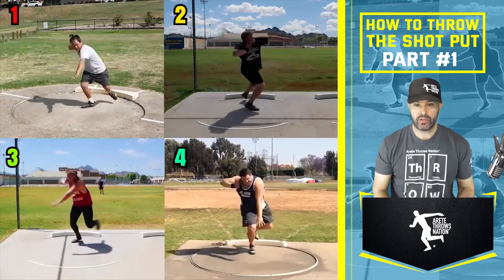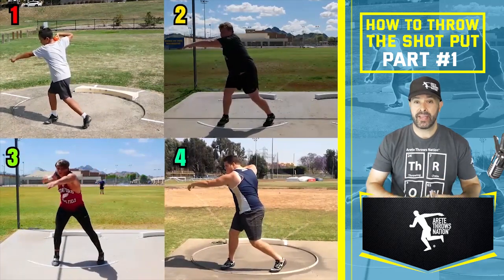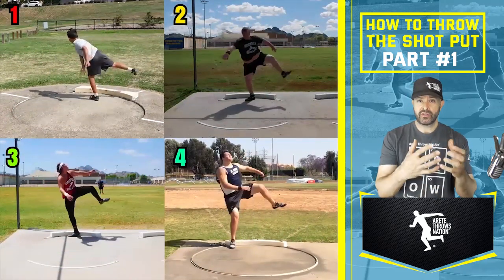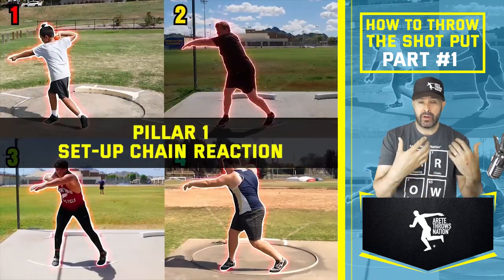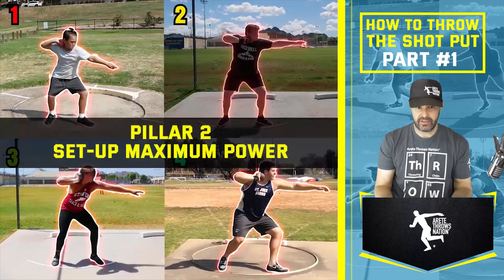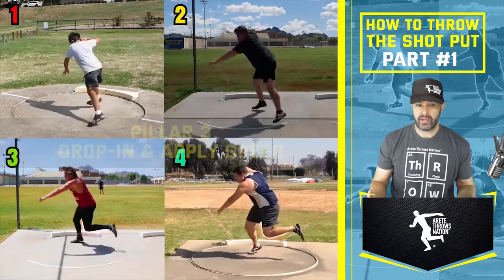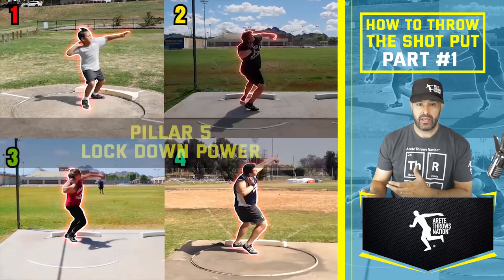Kind of just let everything roll. You're going to notice the speed of the throw. The young thrower is on his first day, so he doesn't quite know how to reverse, but you're going to notice the movement is pretty good. This is the benefit of taking the system and how we break down the throw to teach it to a young athlete. So now you'll see pillar one, pillar two, and how we move through pillar three, pillar four, pillar five, and pillar six.